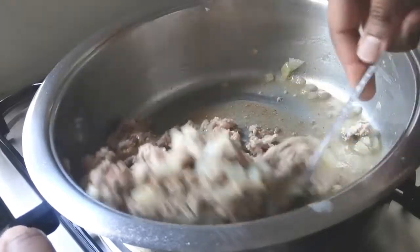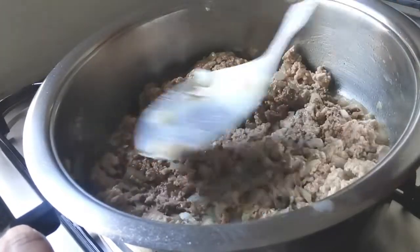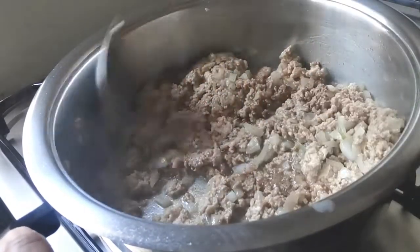Mix this all together and leave to simmer for another 10 minutes until all the water in the pot dries out.